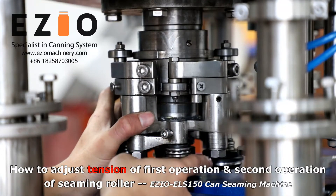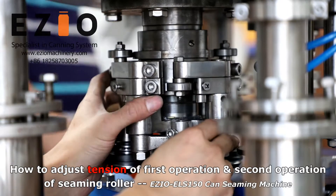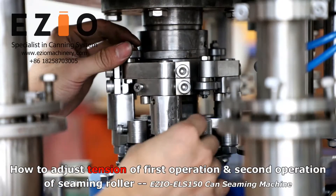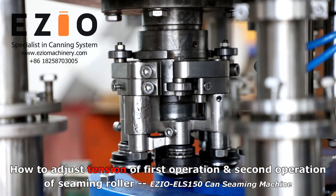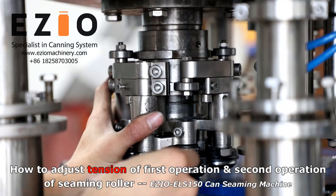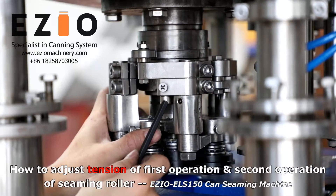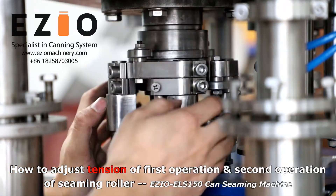This is the first one for the first operation of the roar, and there are two. This is the two — the first operation of roar. You need to adjust it and do the sensing like the last one. Loosen this and loosen this and adjust this. Okay, then let's do the second operation adjustment.